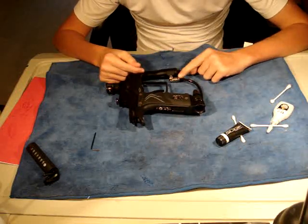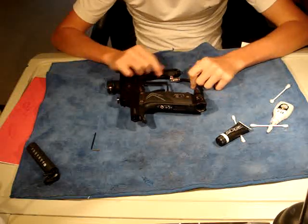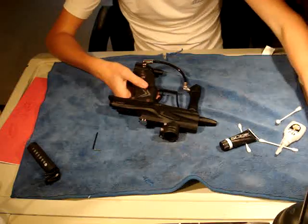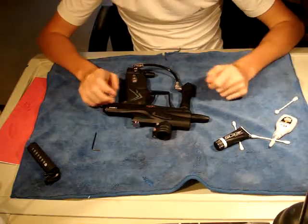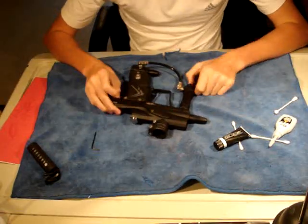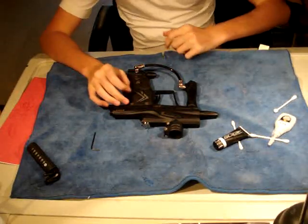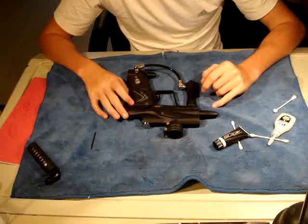And you can just push your macro line into your 90-degree fitting. So that is how to maintain your Planet Eclipse SL3 regulator. Thank you for watching — please subscribe and I'll have more videos up soon. Next video is going to be about the LPR.